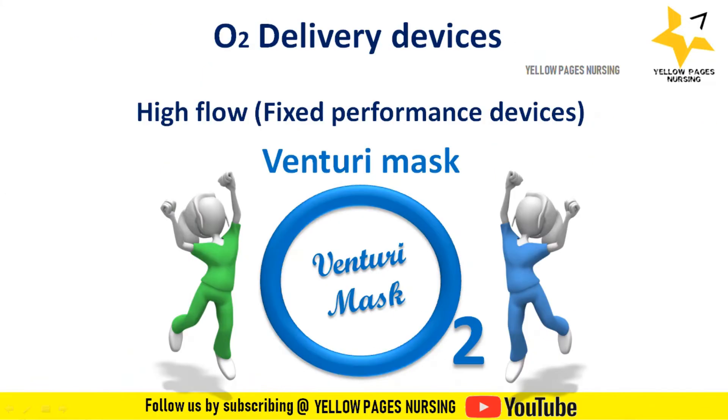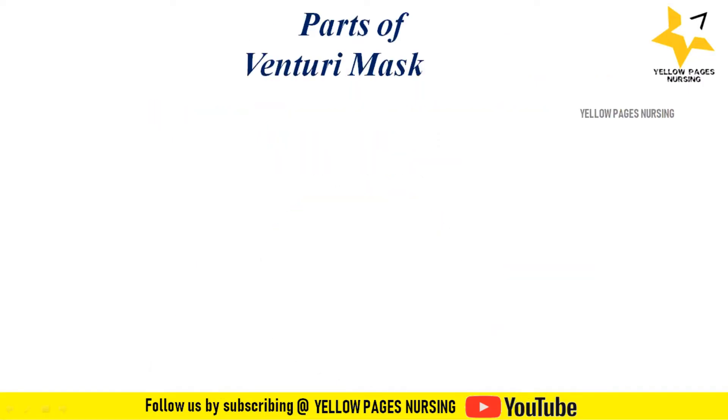What are Venturi masks? The Venturi or air entrainment mask is a high flow device that delivers a fixed oxygen concentration ranging from FiO2 24% to 60%.